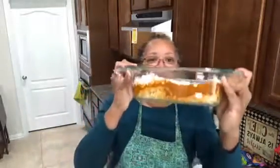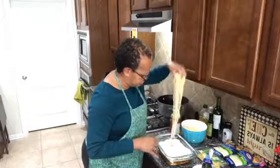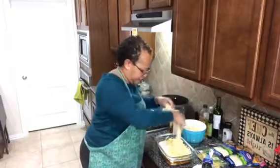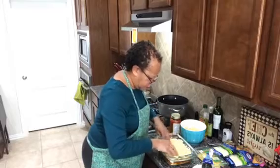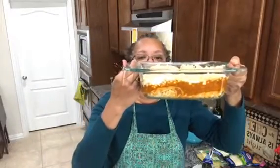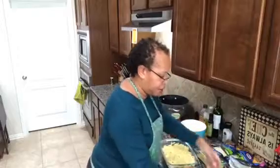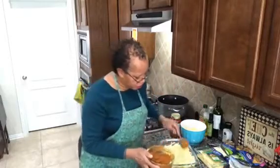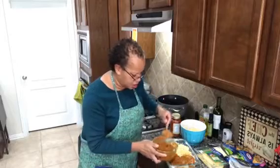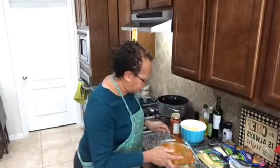Now we have three layers. We're going to add some more noodles on top — just spread a thin layer across there, because I'm going to need some more meat sauce and cheese to fit in this pot. We have another layer: noodles, meat sauce, cheese, and then some more noodles. Now we're going to add some meat sauce on top of this and spread it around. It's so simple and easy.